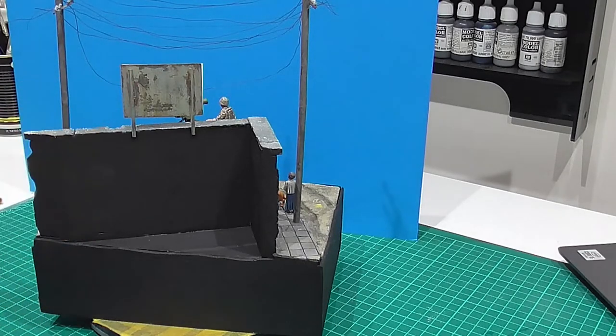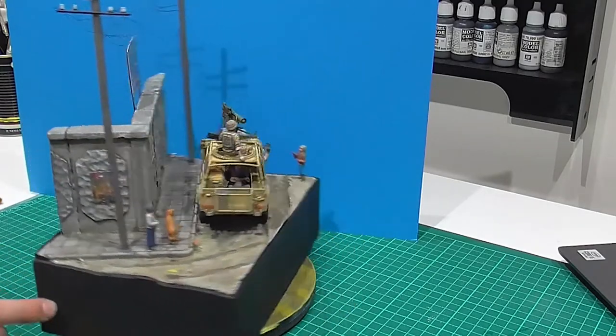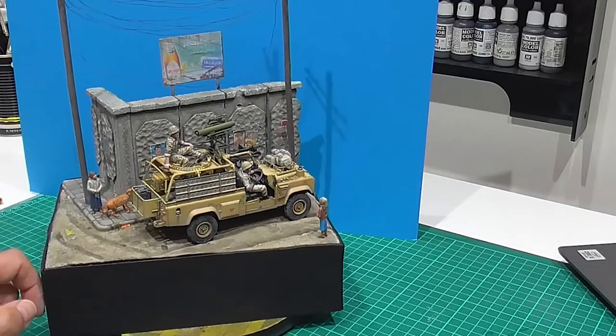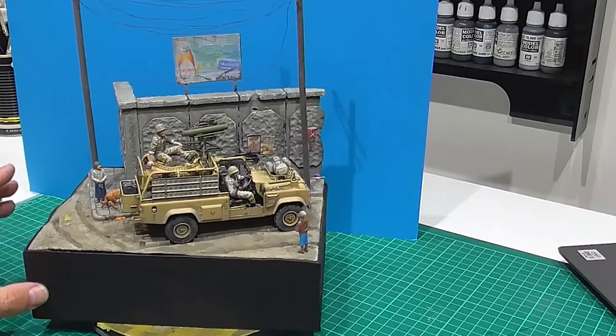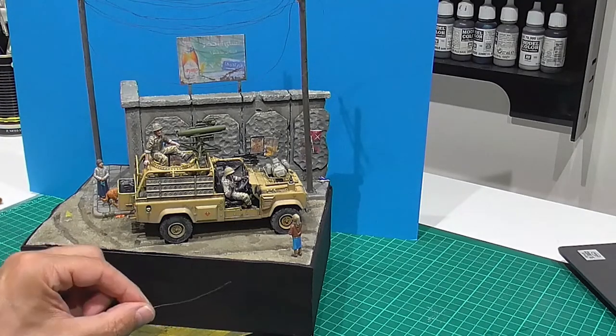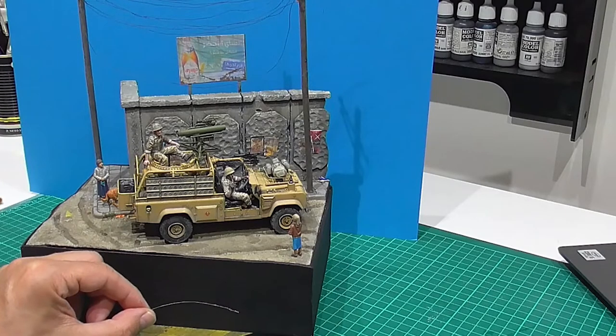I did a bit of weathering - just the hairspray technique - just for me to practice because you're not going to see behind here anyway. Figures again - Masterbox, out of another set they do. I think it's US tankers giving some children Snickers, so that's just added to the scene. It's also got a little dog in it, so I've added a dog just to try and tell a little bit of a story. The wiring - the cable - I just used thin copper wire. I've got a bag full of different gauges, so I've just wrapped that around.